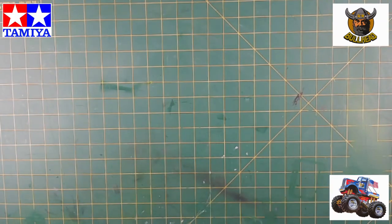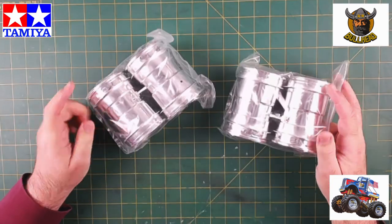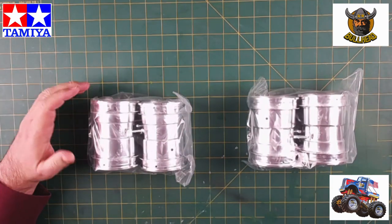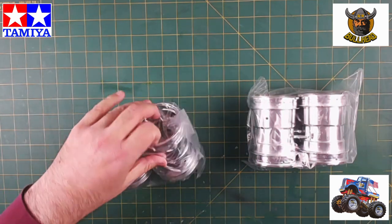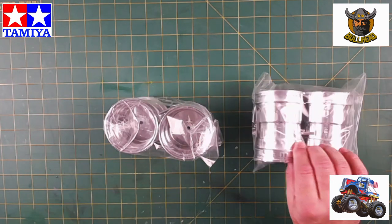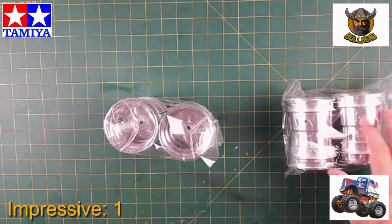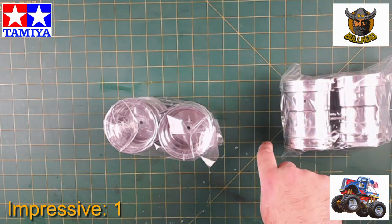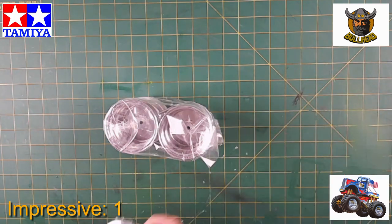Here are the rims. Each one of these squares is about an inch — I've got about four-inch wide rims and about three inches in diameter. Pretty impressive. Huge. Anyway, wheels.